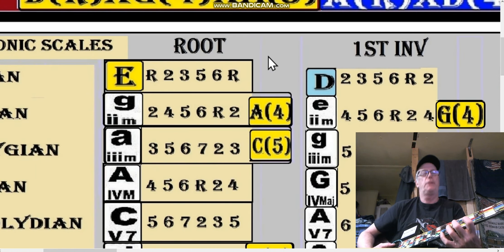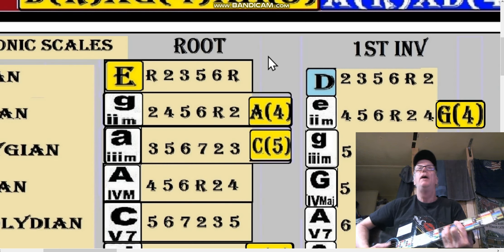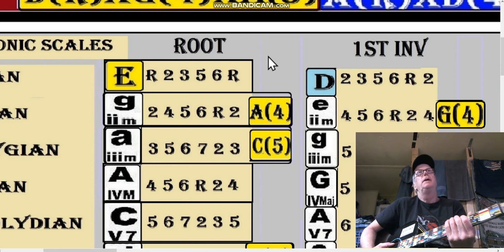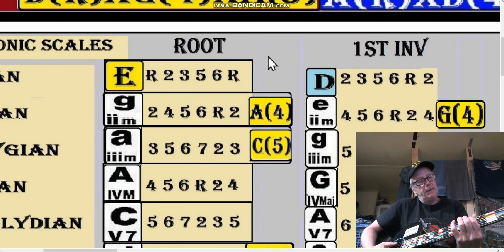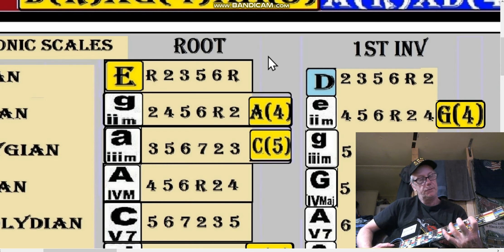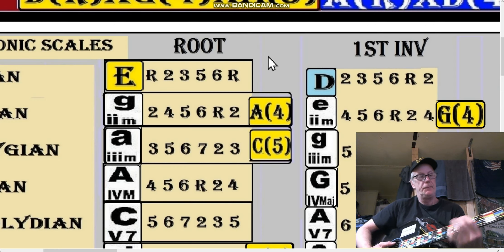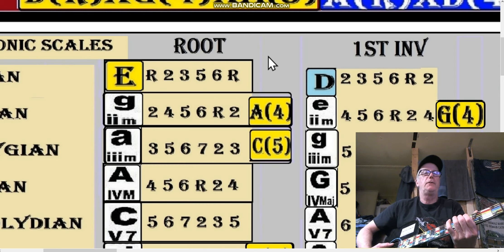In the E shape, let's do an E-shape F, with root. If I'm going to play a diatonic scale, it would be seven, root, two, three, four, five, six, seven, root, two, three, four, five, six, seven, root, two. Starting from the root.